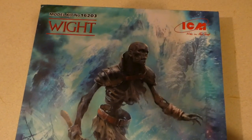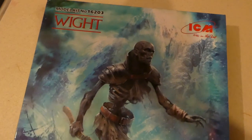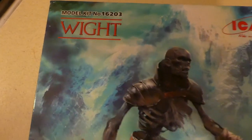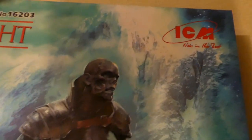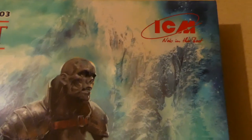I was just about to start talking and the dishwasher kicked off. Look what Father Christmas brought me — one of these. Model kit number 16203, white. By ICM.